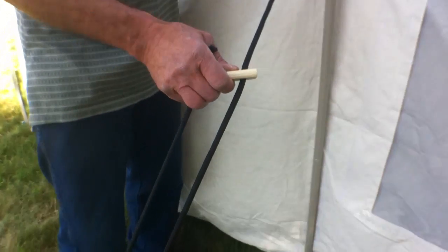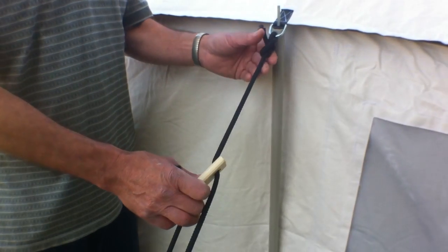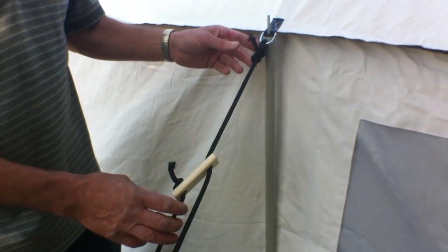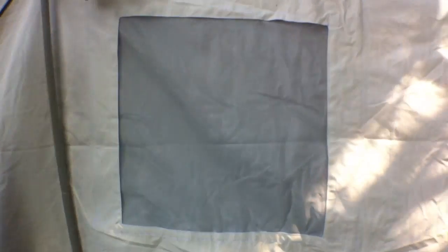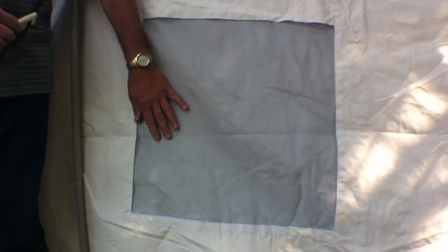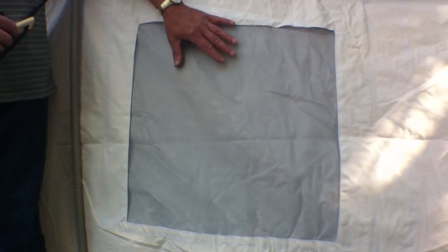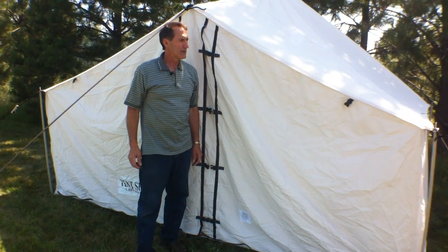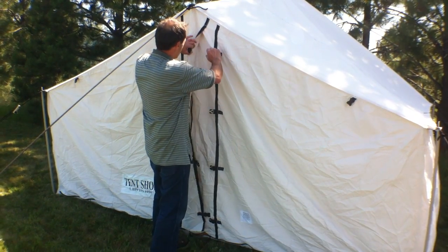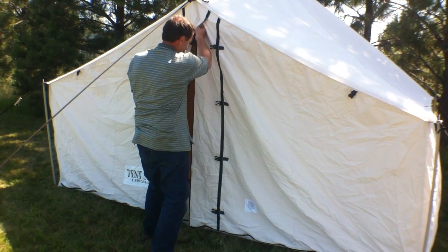The tensioners are a very easy system — if you want it tighter you just bring the tensioner closer to the side wall. Another feature of our Selkirk spike tent is our windows. Each tent comes standard with two side windows, and we have a screen mesh on the outside. The Selkirk spike tent also has a feature of being able to pull back the doors and buckle them to allow a lot of air to come through on a very hot day.